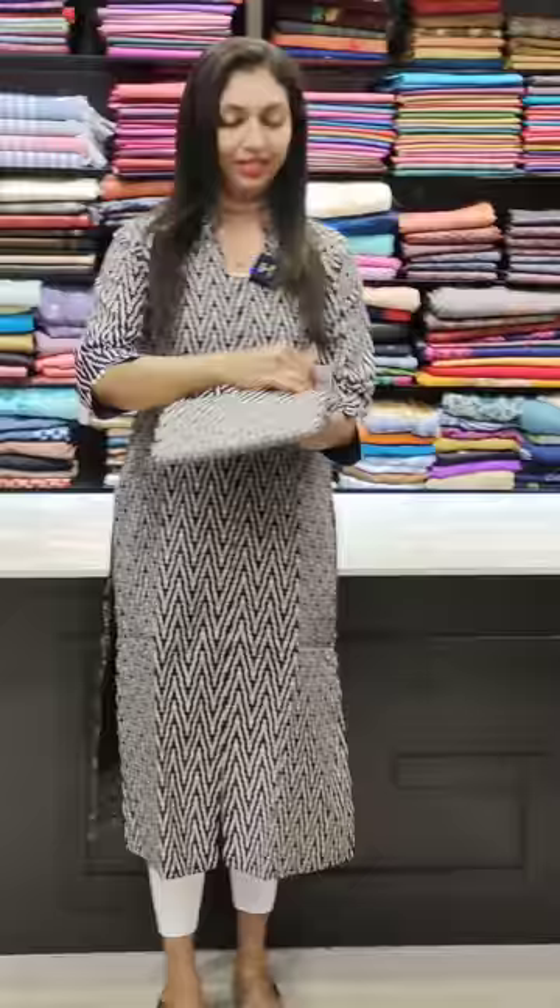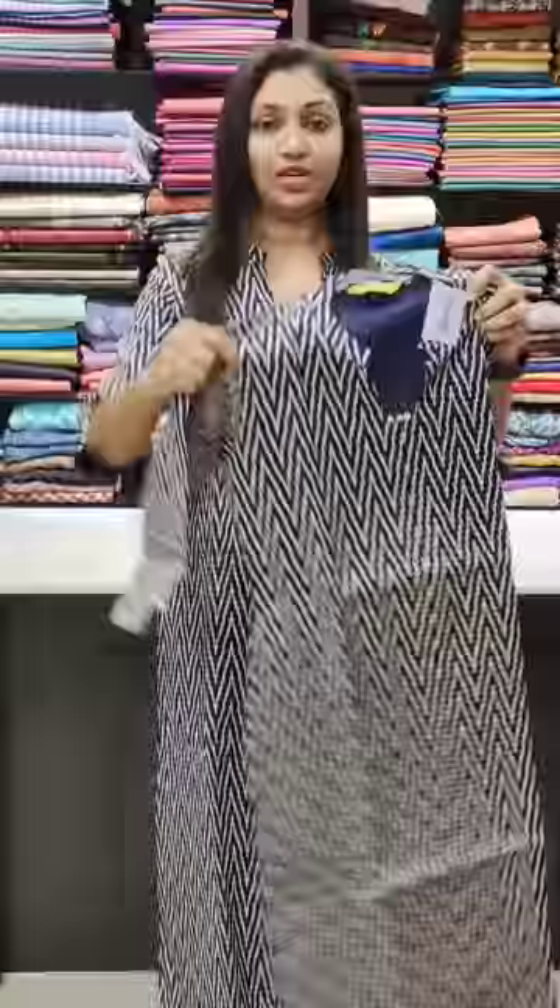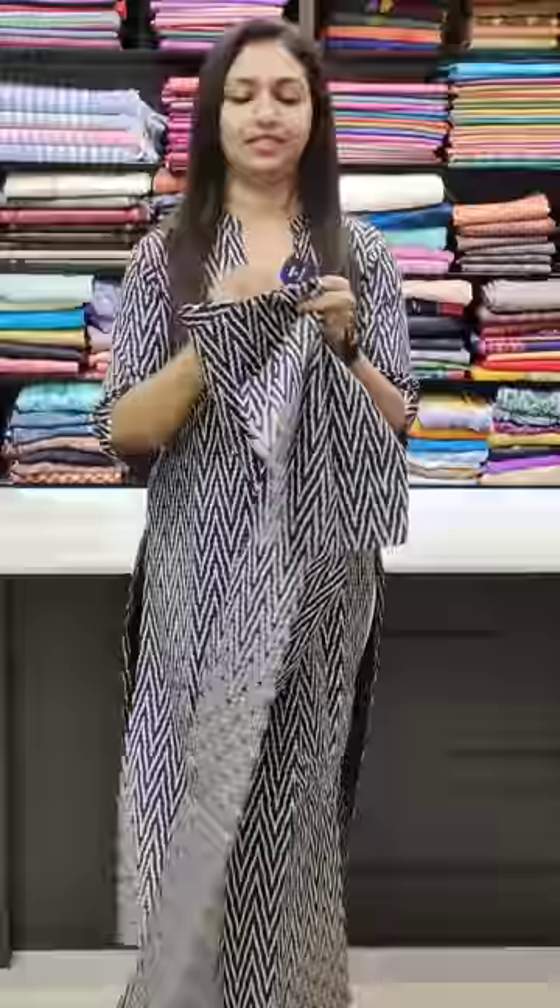This is the neck pattern. This is a navy blue with off-white combination. This is a straight pan. This is an ankle length. This is suitable for office wear. This is available in sizes 36 to 46. Thank you so much, see you in the next video!